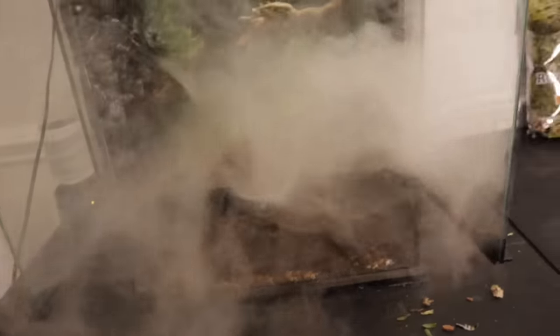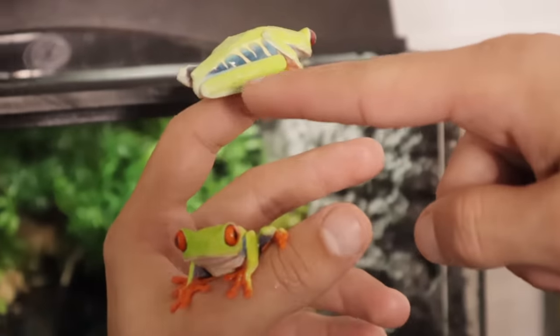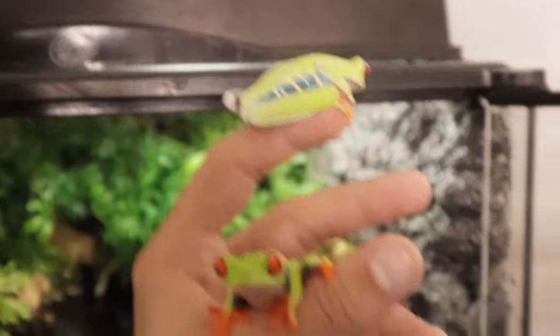So majestic looking, all that fog comes right out. Look at the colors on him, insane.